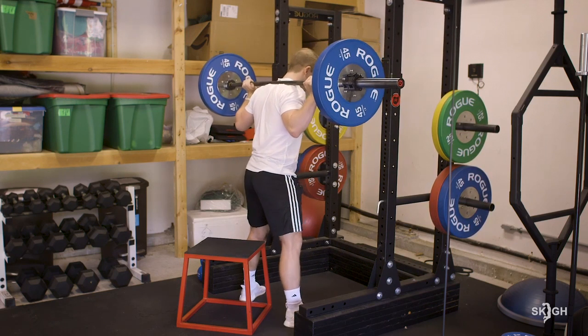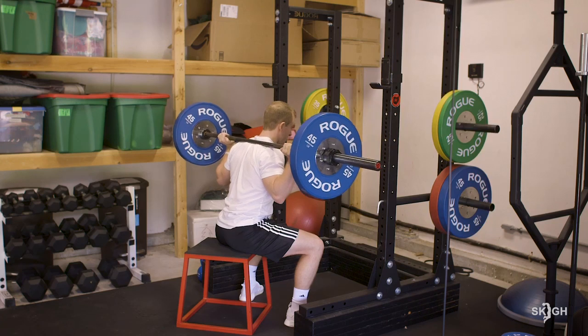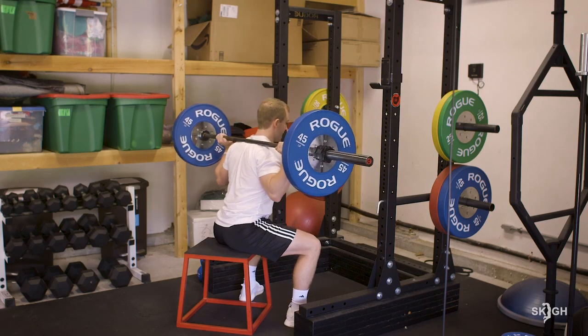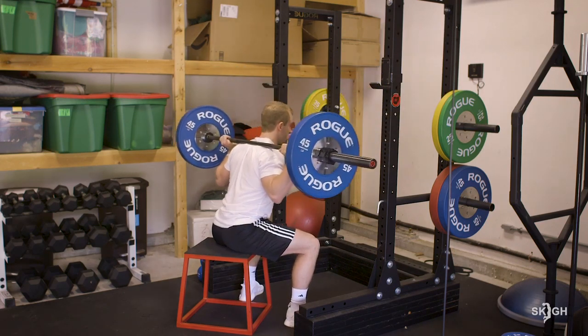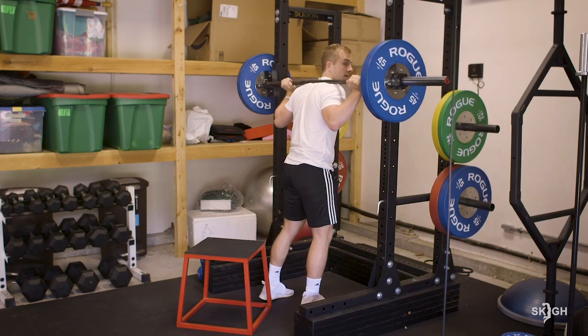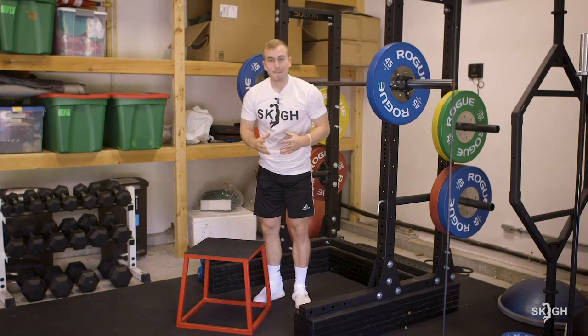Wide stance, feet out, toes out — eggshell the whole way down and standing up slow. You can see my glutes deactivate at the bottom. When I sit, I kind of sink a little bit. That's the principle — controlling the descent, deactivating the glutes at the bottom, and driving back up with control.